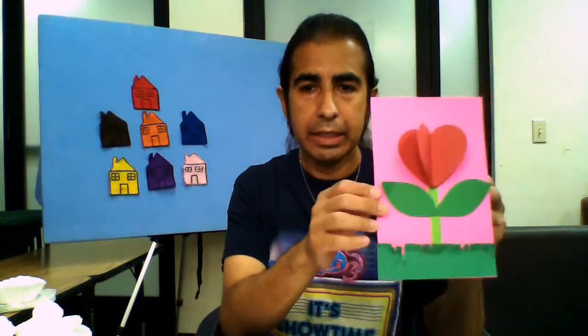Good evening everybody. Welcome to Virtual Family Night. This is Mr. Robby here. How's everyone doing this evening? I hope everyone's been doing well. Today we're doing a special Mother's Day Family Night, so to all the mothers out there, every mother out there, happy Mother's Day — early Mother's Day.